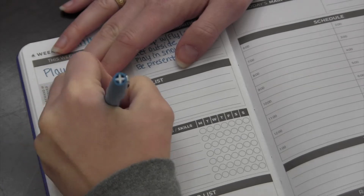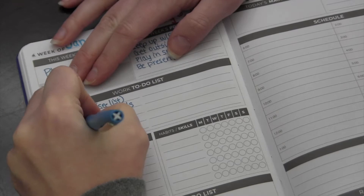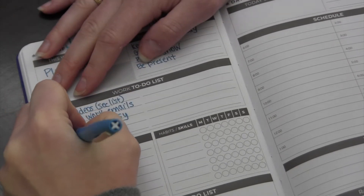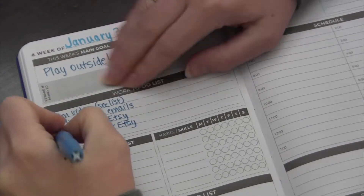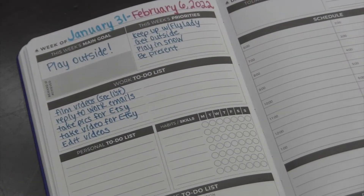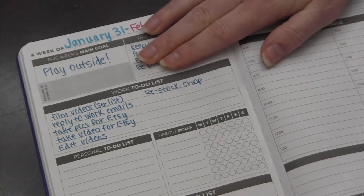There is a space for a work to-do list, and for me that is housework, my YouTube work, and Etsy. I also do some health coaching, so those are the income-producing activities — let's just put it that way. And you can see on this week I had quite a few.